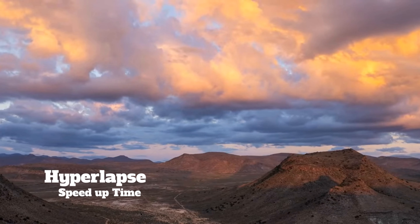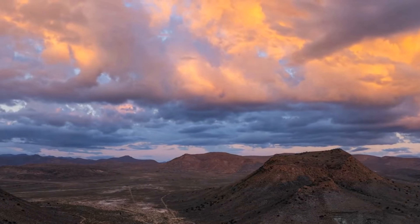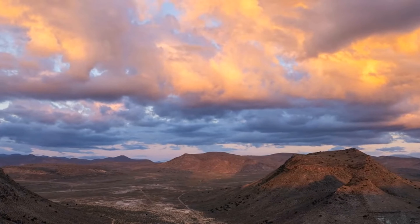Hyperlapse Function: speed up time with just a few taps by creating a striking hyperlapse or time-lapse video. Capture moving traffic or rolling clouds and inject some drama into your videos.